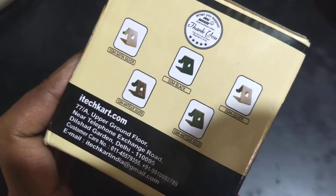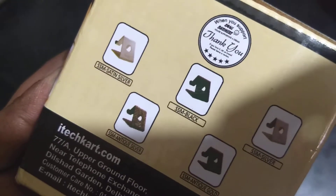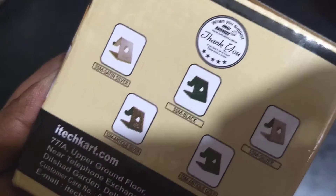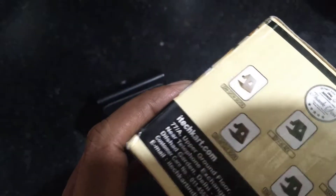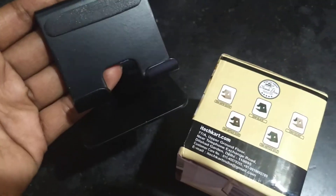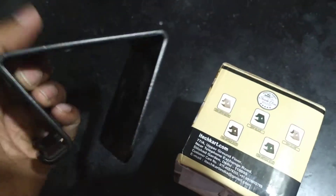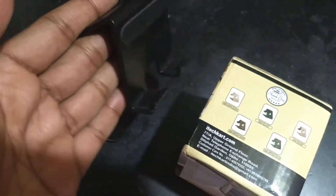These are all the different colors it is available in. They claim to be a small business and thank you for supporting them, but I don't care if it's a small or large business — as long as it's a good deal and good quality product, I have no problems buying and talking about it. This is a solid product that should last for many many years.